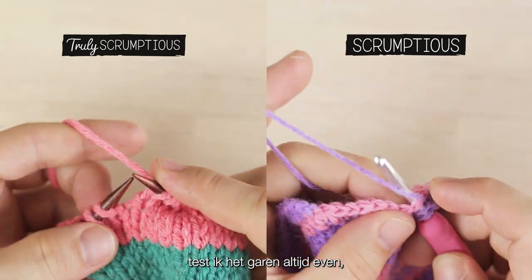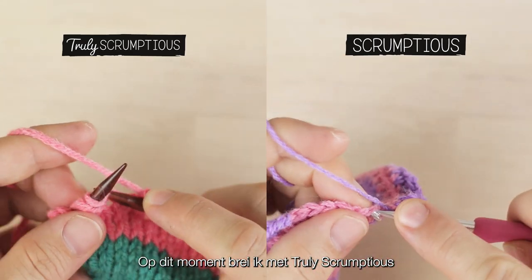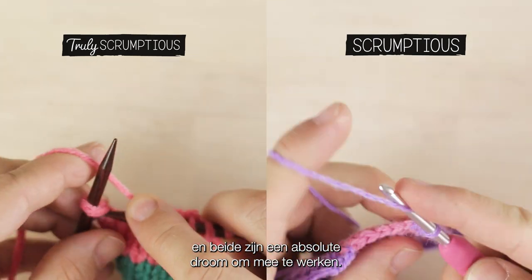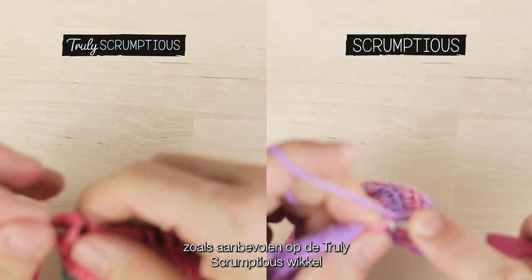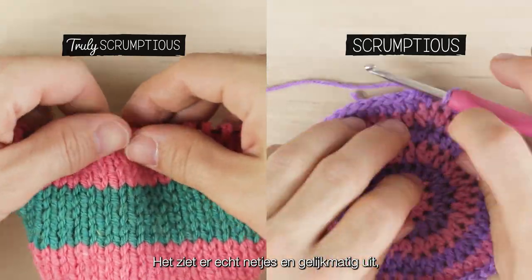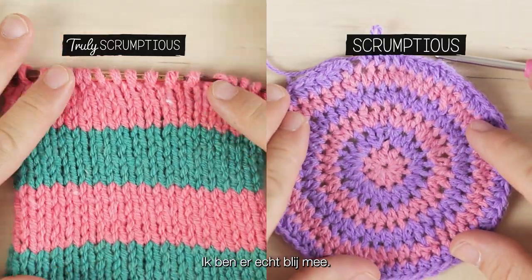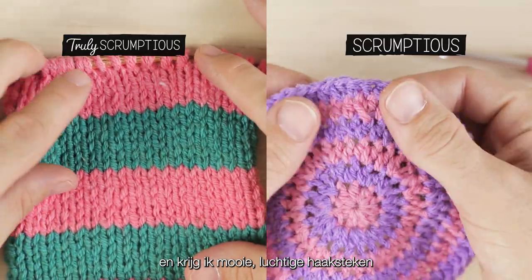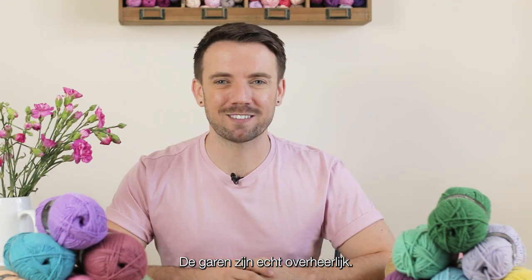I also like to give the yarn a go and see how it feels when it's being worked up. I'm currently knitting with Truly Scrumptious and crocheting with Scrumptious, and both are an absolute dream to work with. I'm using five millimeter knitting needles as recommended on the Truly Scrumptious yarn band and getting nice puffy, neat, and uniform stitches — the colors contrast beautifully. On the crochet piece I'm using a four millimeter crochet hook and getting lovely uniform, puffy stitches.